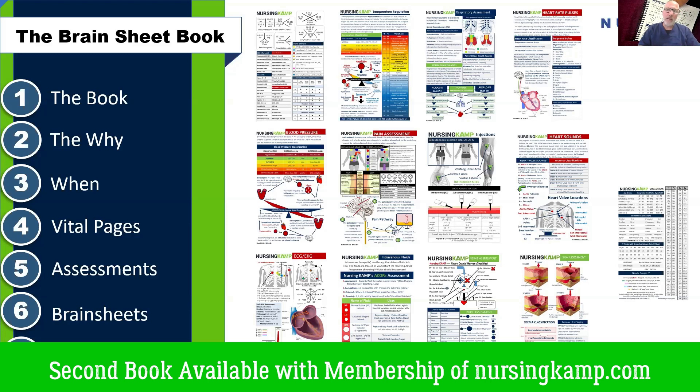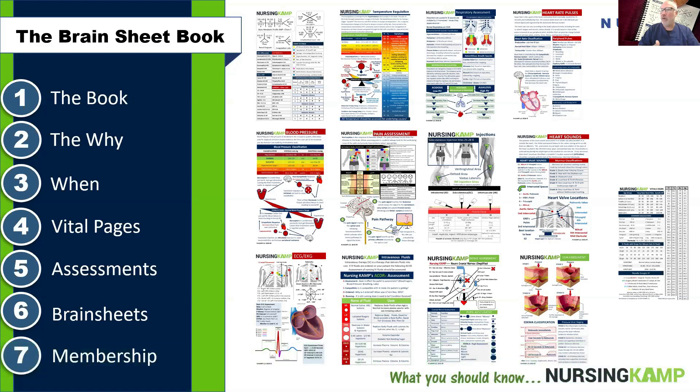The book is included with NursingCamp.com, so if you're a basic member you get the book for free with that membership.